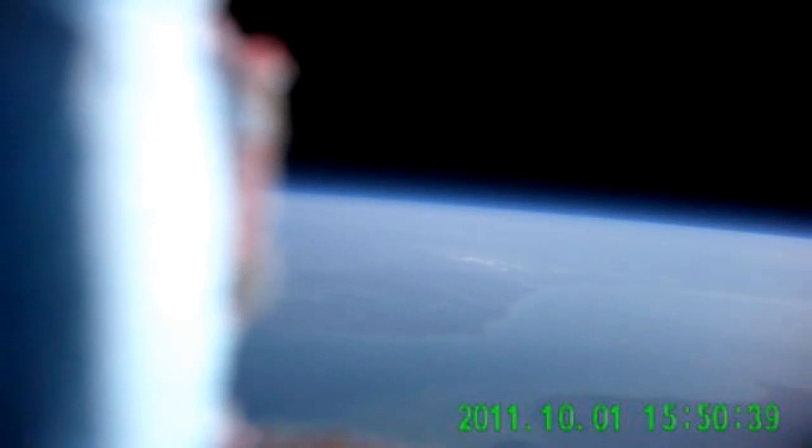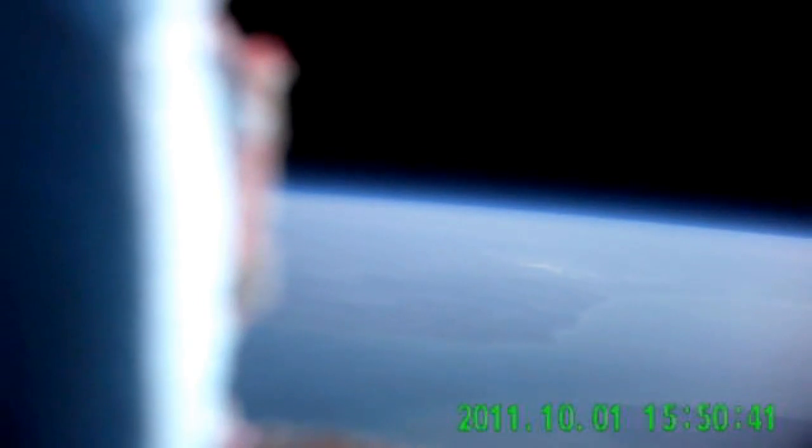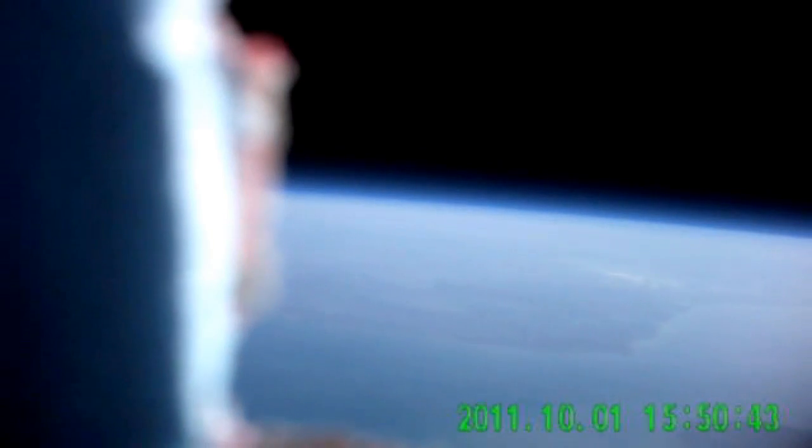Looking at the facts of the flight: we were expecting about 100,000 feet but it went to 118,000 feet in the end, which would probably explain why it drifted so far from the predicted landing spot. The overall flight time was around three to four hours, which is quite a long time for a weather balloon.